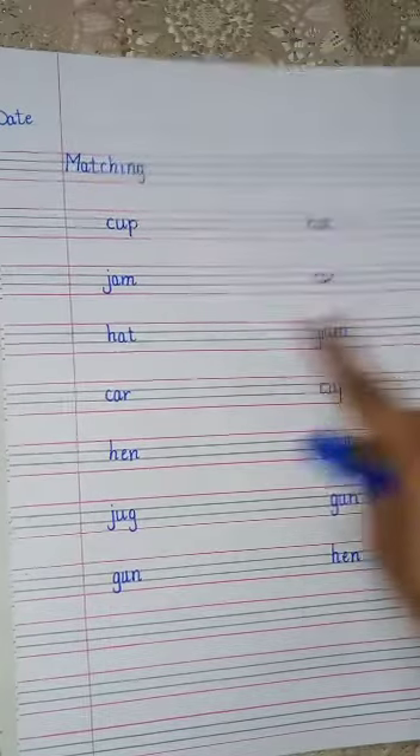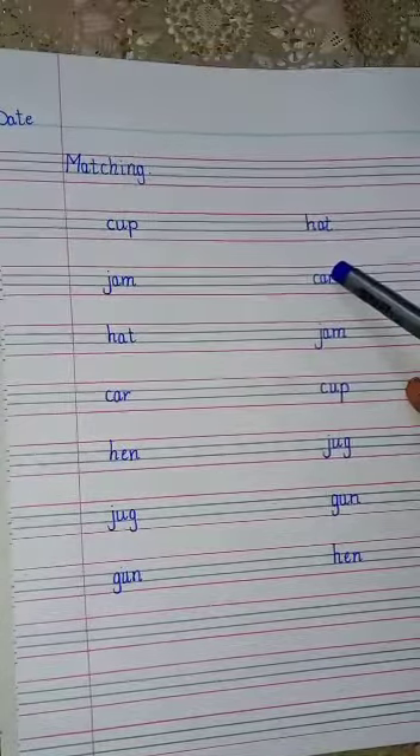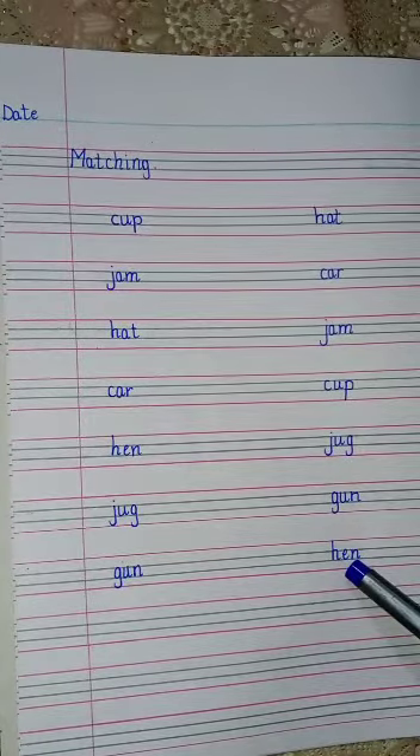Then, after writing these words, you have to give four finger spaces and then write these words: hat, car, jam, cup, jug, gun, hen.